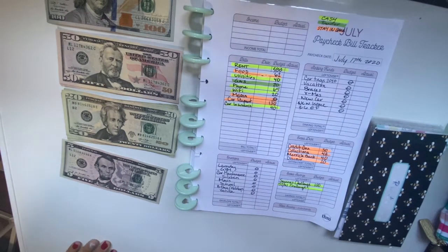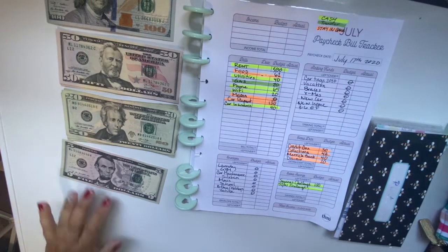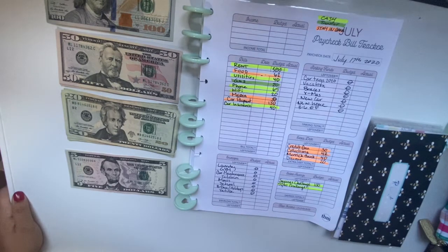Hi everyone and welcome to my channel. My name is Nicole from Nicole Budgets. If you're new here, thank you for joining me. I really hope you subscribe if you like cash stuffing envelopes, saving challenges, debt payoff — I do some grocery hauls too, so you'll be happy to join my channel.